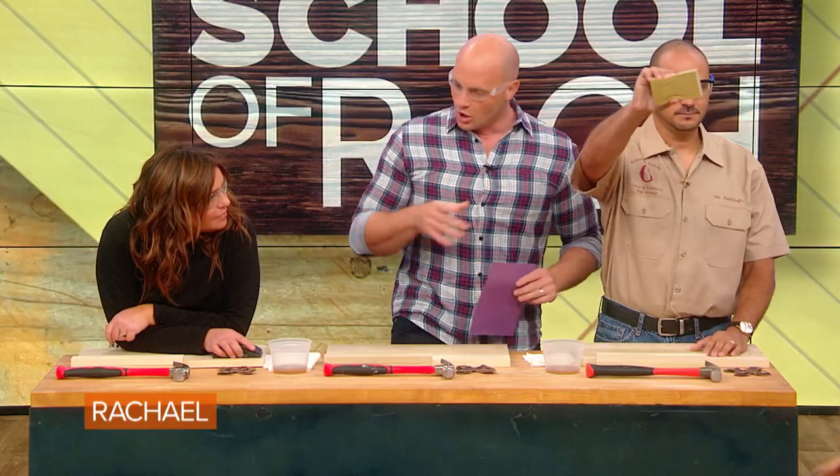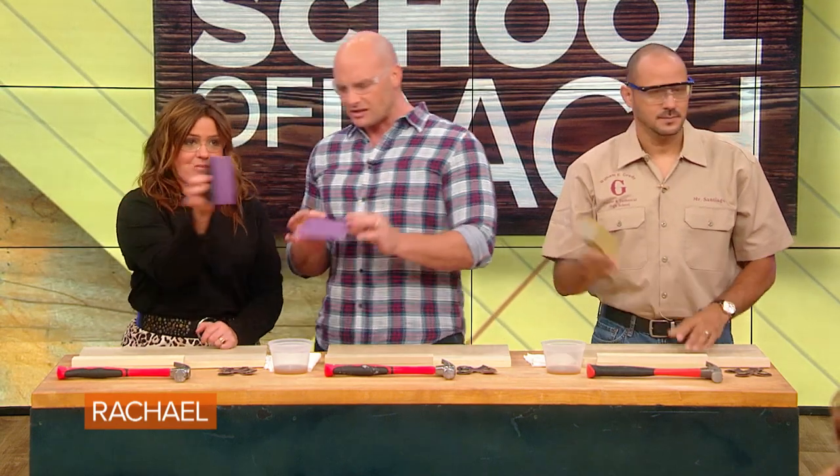We're going to start with sanding. You guys have probably all sanded before. This is sandpaper. You guys have some wooden blocks around you. Jose has a sanding sponge, one of my favorite things to use. Rachel, we've given you a sanding block, which is basically just sandpaper over kind of a more ergonomic handle.